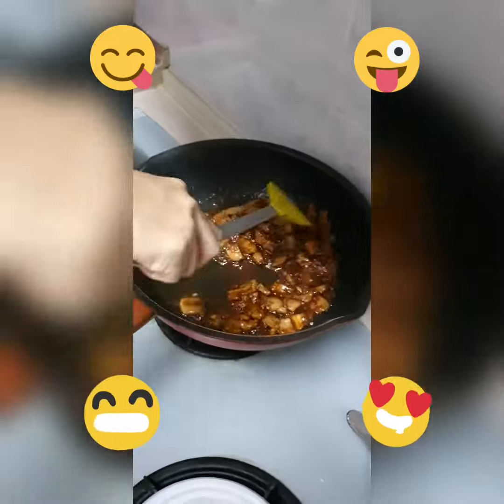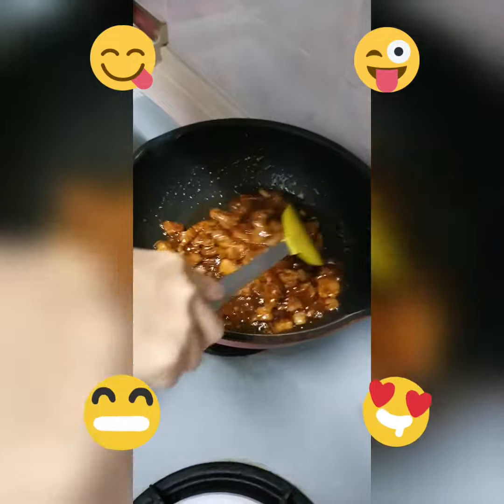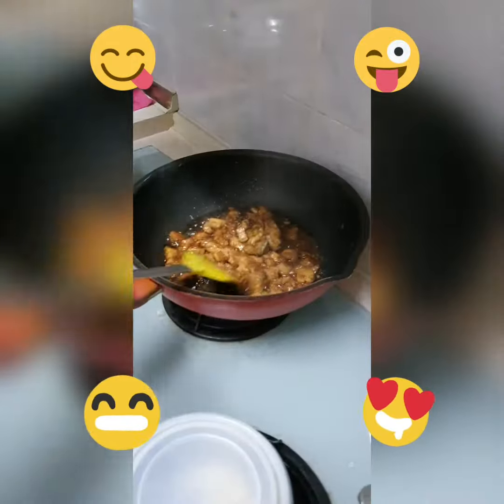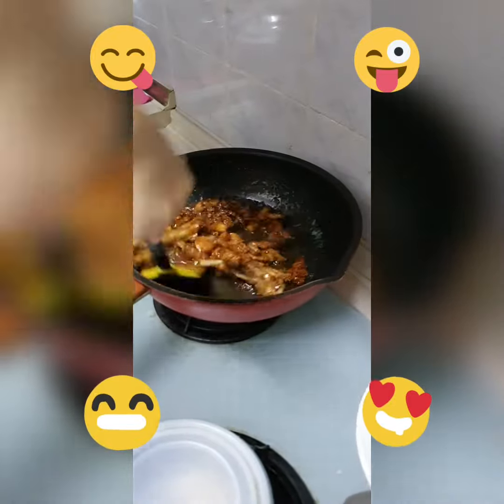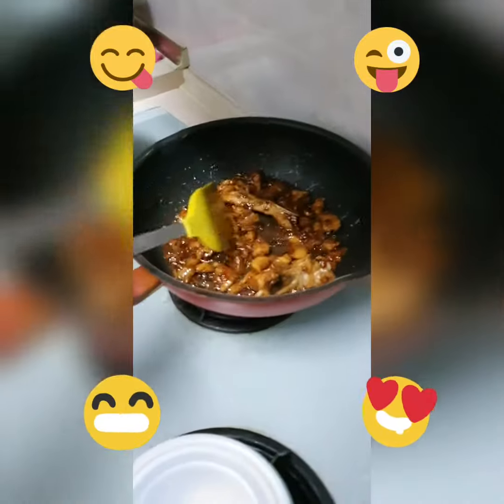Heat the water together with a bit of the spoon. Water with heat for 1-2 hours. A batch of them are way better. Water for 8 minutes of the spoon.